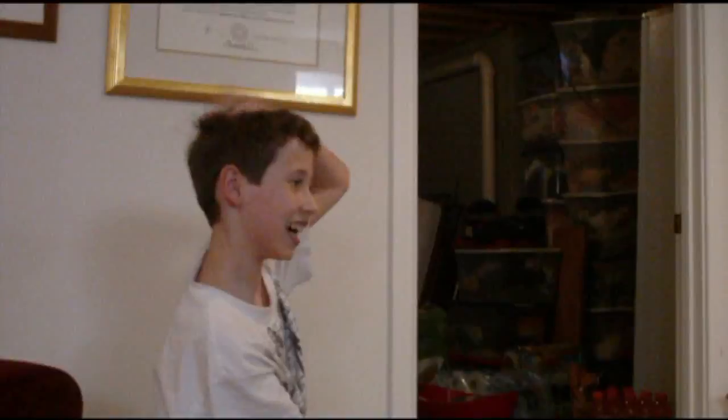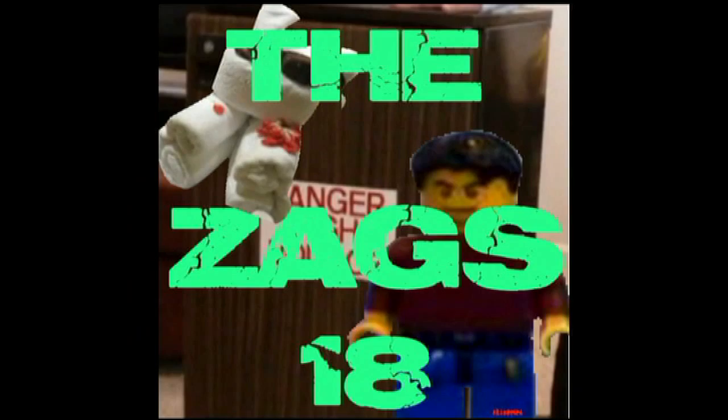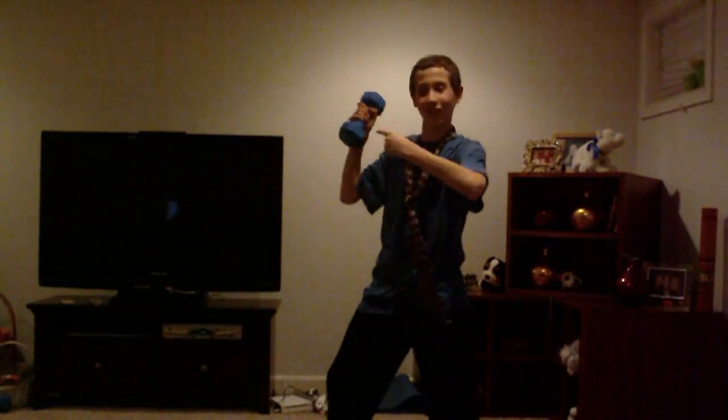Are you tired of being weak and out of shape? Hi, I'm the Porta Closet Guy, and I'm here to tell you about the new Porta Exercising Kit. We briefly started this program one year ago, the Exercise Table, but now we're reintroducing it.